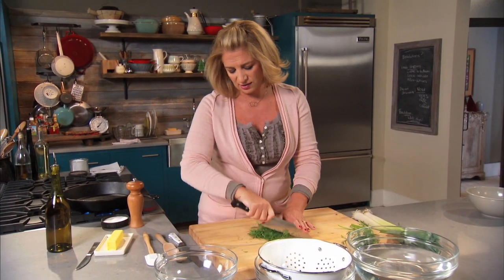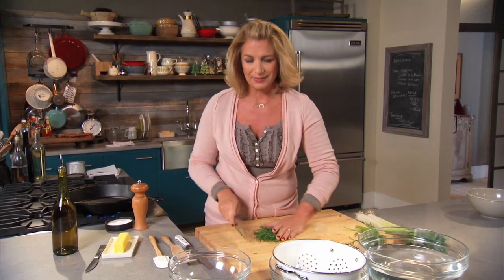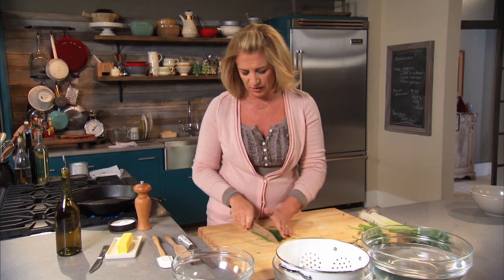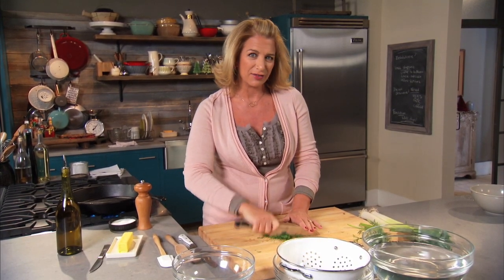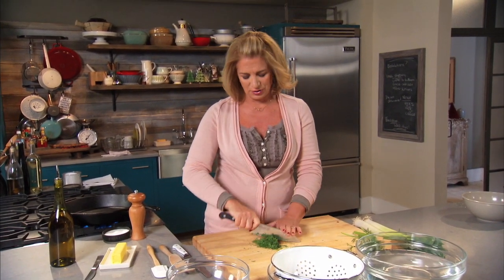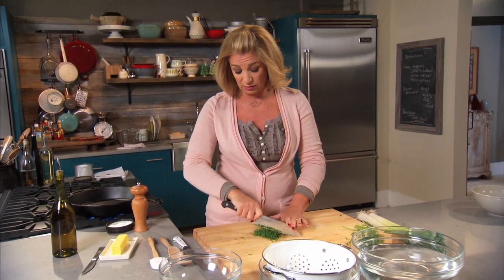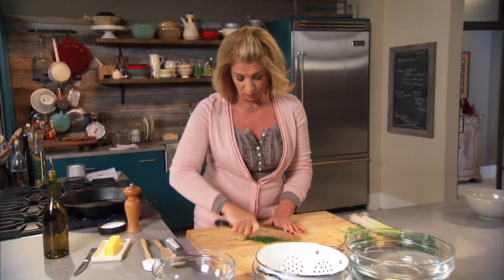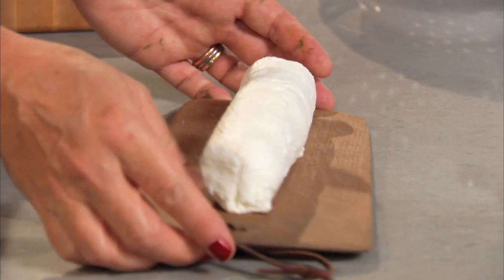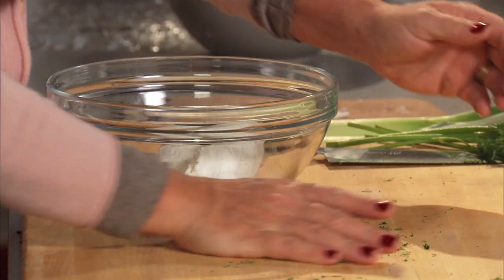Instead of using cream cheese I decided to use goat cheese — just a very mild goat cheese. It has a little bit of tang, and then I mix it up with some fresh dill which gives a very nice fresh flavor. Every time I smell dill I think of cool weather and the kind of foods you eat in winter. I particularly love the way it tastes with cream cheese or with goat cheese. Just 10 ounces here, brought to room temperature as much as you can — it will make it a bit easier to mash up.